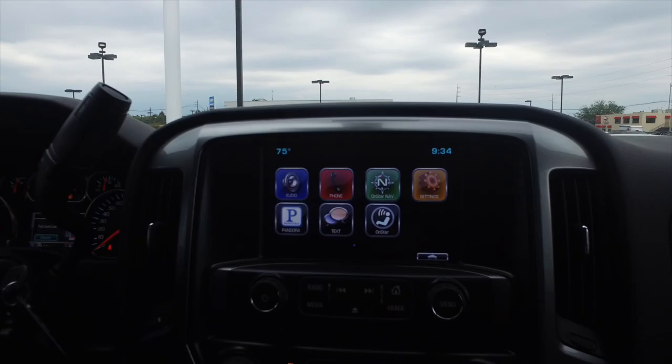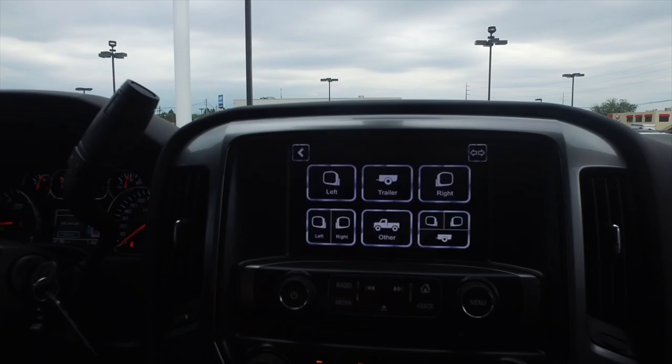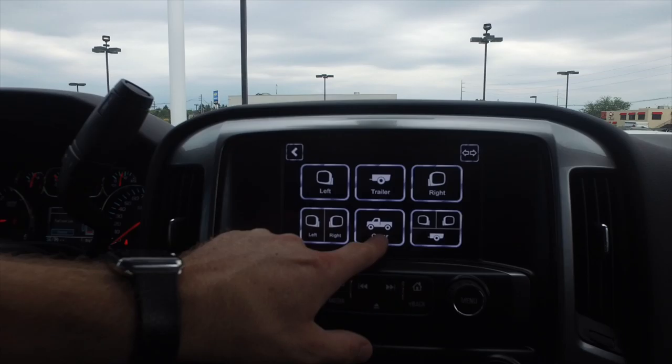So when you want the system to come up, you simply just hold the back button on the MyLink radio. You can actually control it here — you can control left, you can control right. And right now we have the trailer mounted up there, so now I can sit here and pull that up. There's my gooseneck on the flatbed that I showed you earlier, and now I can pull up to that gooseneck 100% perfect.